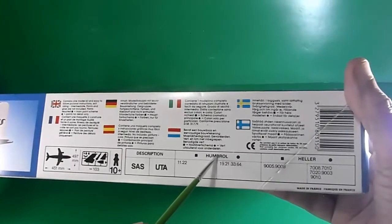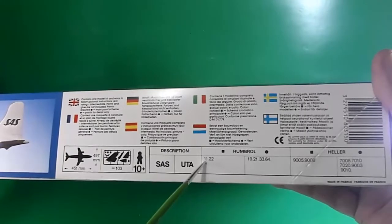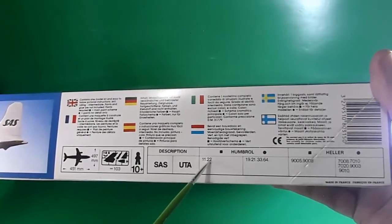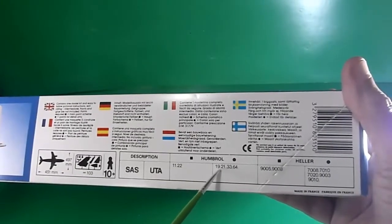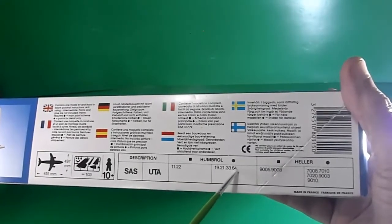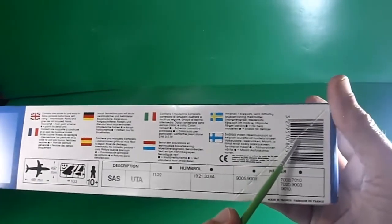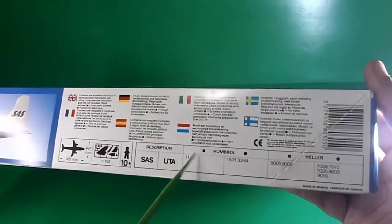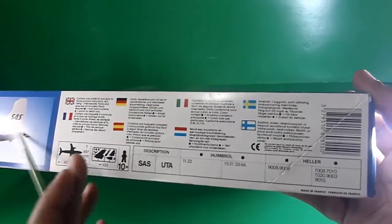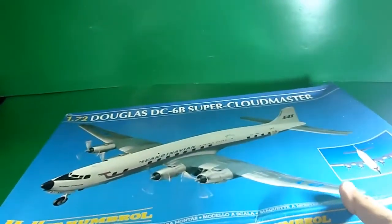The Humbrol paint number codes required are: 11 for aluminium, 22 for white, plus 19, 21, 33, and 64. The barcodes indicate it was made in France in 1990 or 1991. Let's check the inside — this one is mint, still in sealed bags. I'll open them later. Wow, that's a big kit!